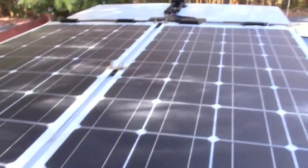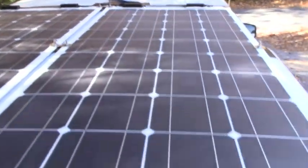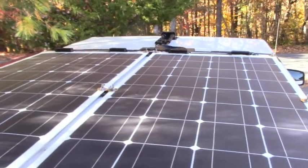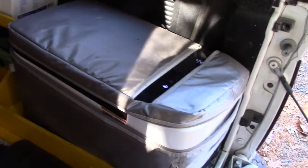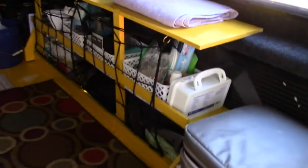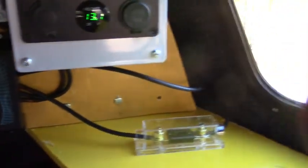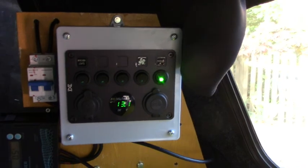It's 200 watts up on top of my truck. Back here in the back I've got my refrigerator — I've already shown you that — and there's my new counter. I've got a line from the refrigerator running towards the front of the truck, and here's my little power station.